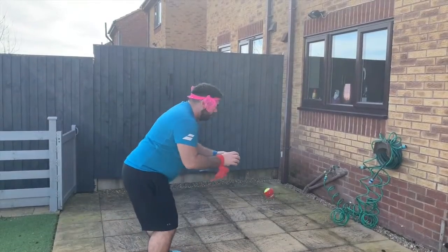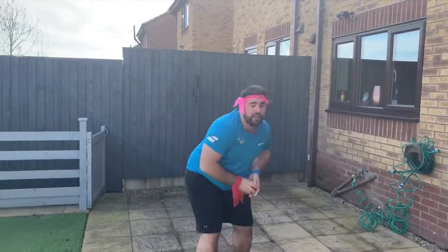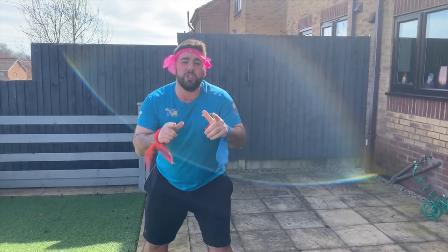Swap to the blue — catch. Swap to the red — catch. Swap to the blue — catch. Then run, touch the fence, come back. Finished. So now it's your turn — see if you can go away and have a go.